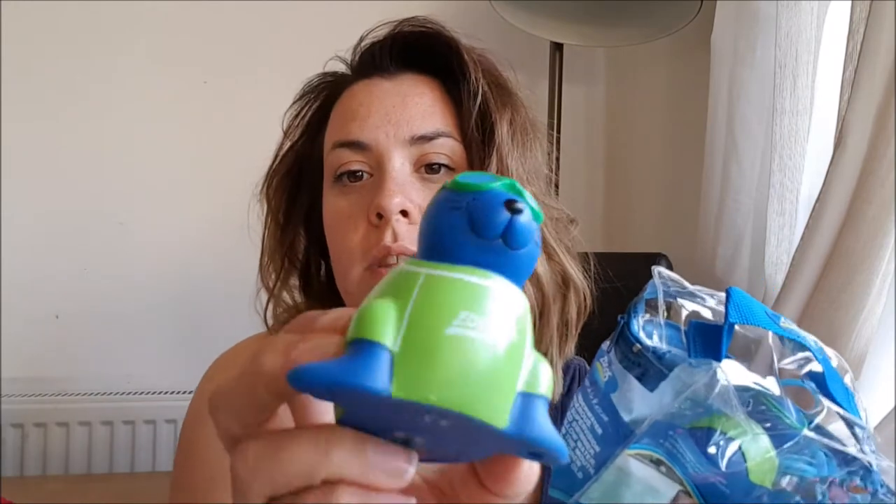Next up are these from Zogs. They're called the Zoggy Search and Rescue — they're seals. You get four in a pack. They've got a little hole at the back of their head, you throw them in and they sink to the bottom, and the idea is that your child dives in after them and retrieves them. They say level three for a confident swimmer. Oliver isn't properly swimming yet but if he's somewhere he can stand up he's happy to dive in after them. They really encourage him to go into the water and he'll literally play with them the entire time. I didn't write down the price but I'll link it — Zogs stuff is readily available online.